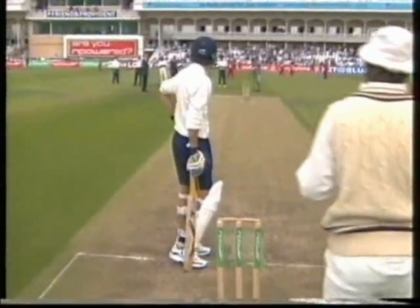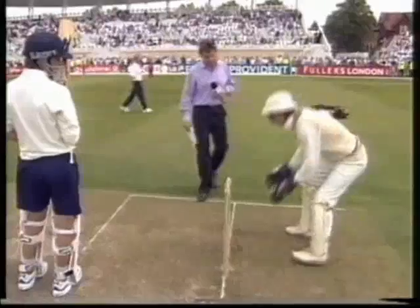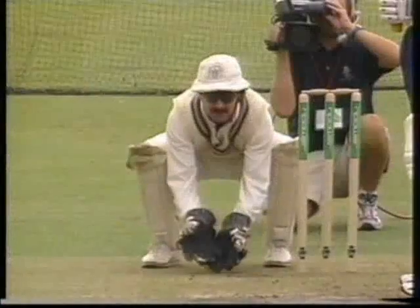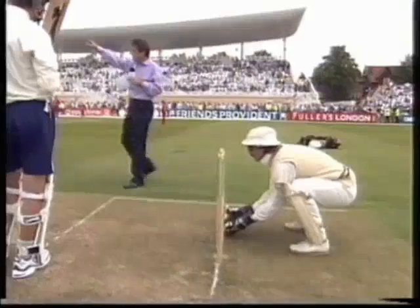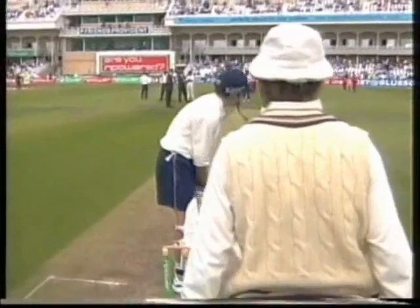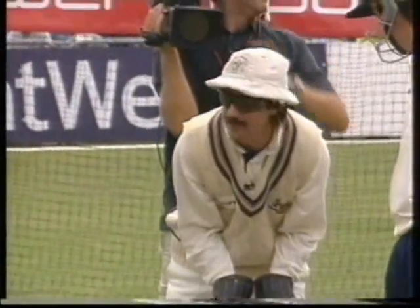One of the most important things about standing up to the wicket is to stay down until the ball's pitched. When the ball pitches, I would take my stance — providing I could see — put my fingers just behind the white line there and I wouldn't move too much from that position until the ball bounces. Let's have an example. We've got one of the Knott's Academy slow left-armers here. He's going to let go of the ball now and it pitches. Hopefully my hands would be on the line of the stumps there.